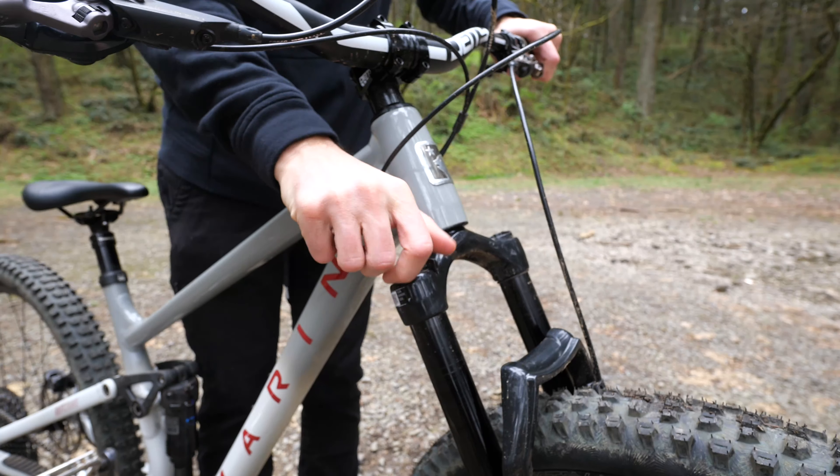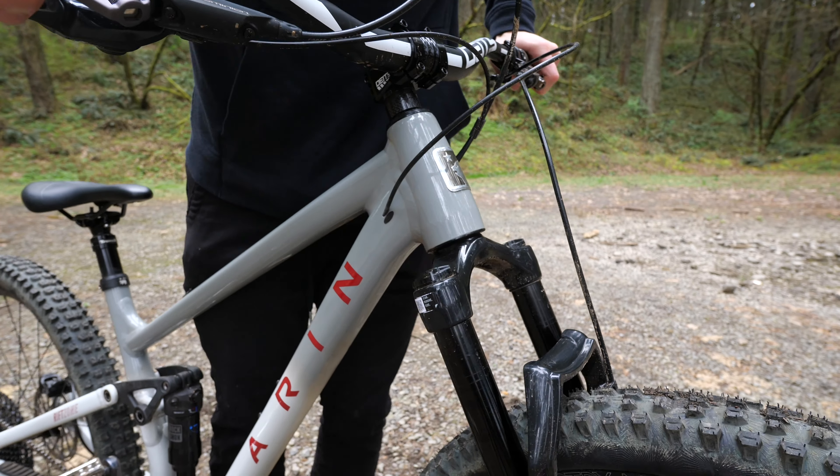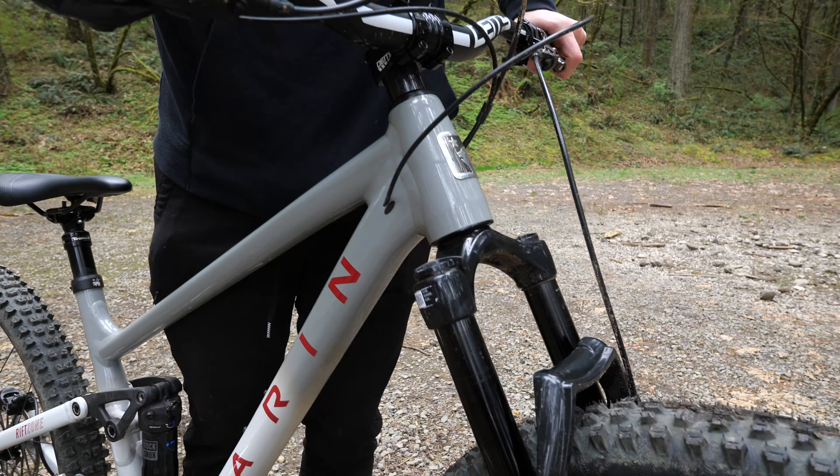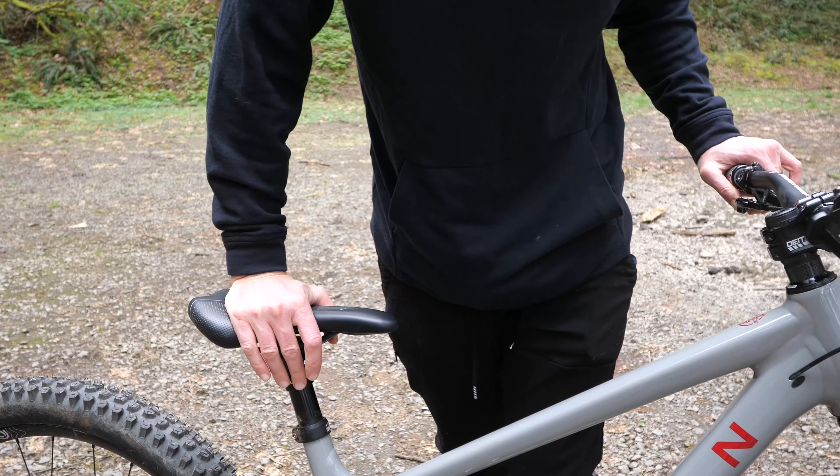To prepare for today's practice, I highly recommend locking out your suspension as much as possible. Once we get the basics locked in and we're feeling comfortable, it's fine to add the suspension back in, but I find it easiest to simplify your bike setup anytime you're learning a new skill. I also recommend dropping the seat down and out of the way.